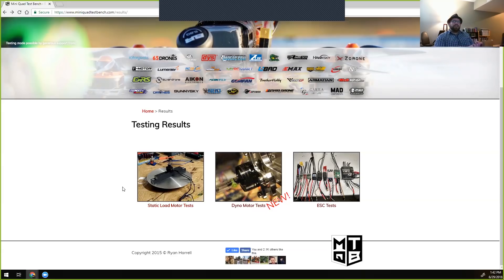Ryan replicated his thrust stand and entire setup and sent everything out to Ryan Evans for low KV and high-voltage testing. They've been collaborating to make sure their data matches — testing the same motor and verifying the numbers line up. Data from that should be coming in within a couple of weeks, and it will be available in the Data Explorer once it's going.